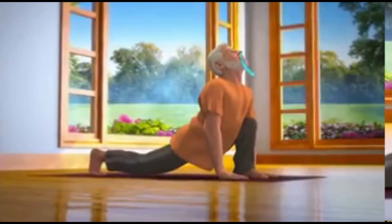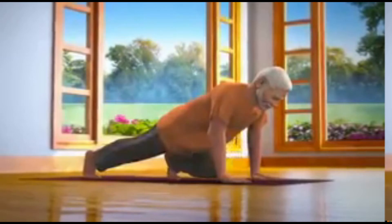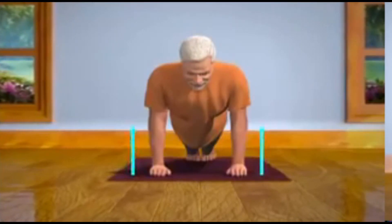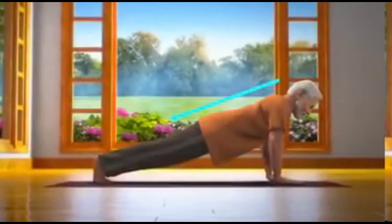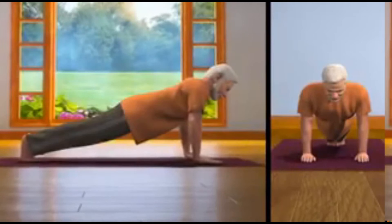In the fifth step, while breathing out, take your left leg back so that it is in line with your right leg. Ensure that your hands and shoulders are in a straight line, and your shoulders, back and hips are also in a straight line. This asana is called Santulan Asana.